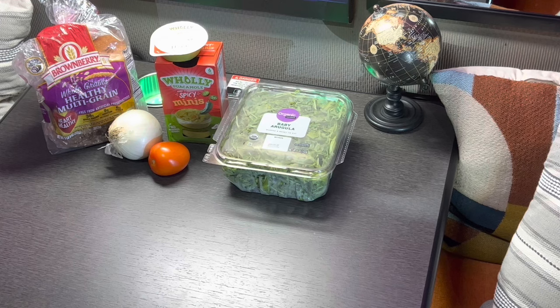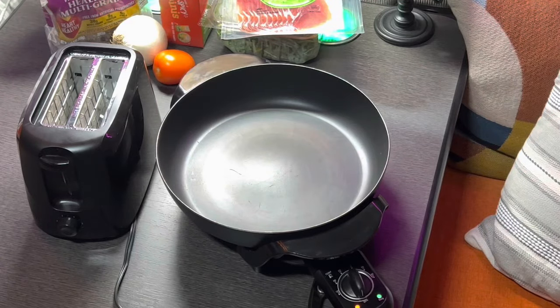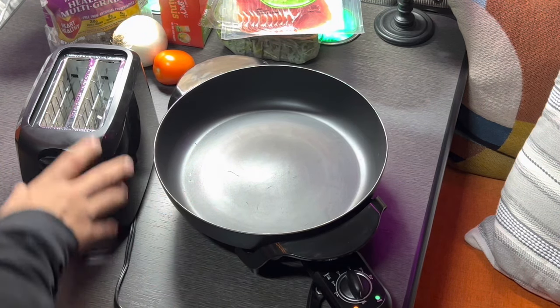If you want to go even cheaper, just take the prosciutto off and it's pretty much a three-dollar meal. I'm gonna show you guys how to make one. If you want a quick cold sandwich, it's gonna take less than five minutes. If you want it toasted, it's gonna take a little extra time, but not too bad. You can use a toaster or an electric skillet.